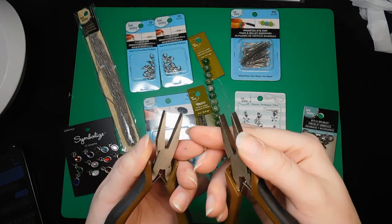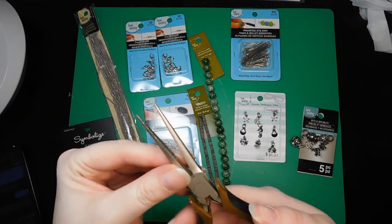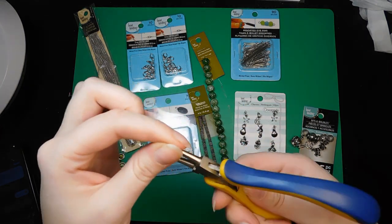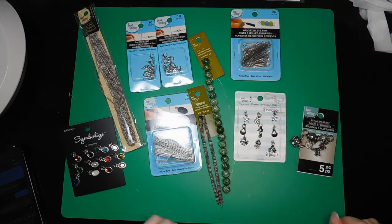We've got two flat pliers — they do not have grips on the inside, I prefer them that way, they do less damage. A needle nose pliers, same story. Some jewelry pliers — they have that kind of round all the way around look — and some wire cutters.